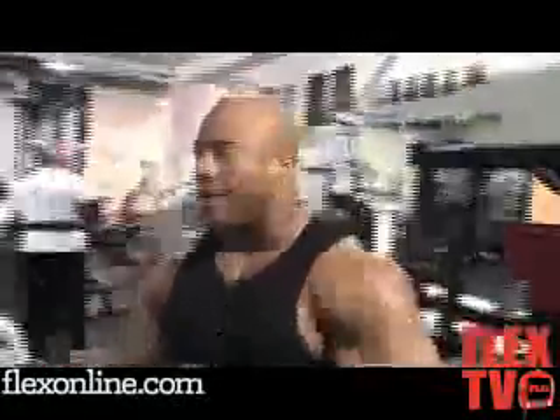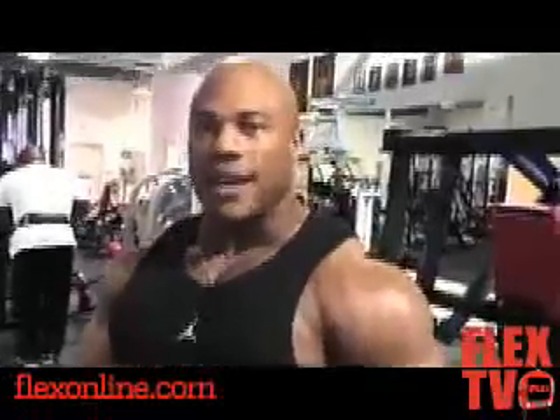Are you going to do a Melvin Anthony? I can't — no. I can't do none of that. That's all Melvin. Melvin, you the man — you can do all that stuff. The whole Matrix thing and all that — I can't do none of that. I'm just going to try to look good, come in nice and sharp, and have somewhat of a classical physique, hit some old classical shots — some Lee Labrada, some Lee Haney shots. That's my biggest thing.